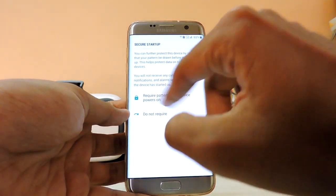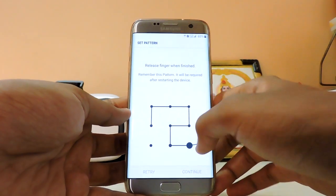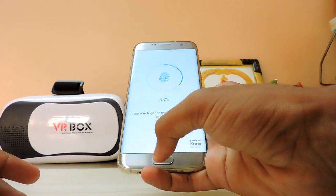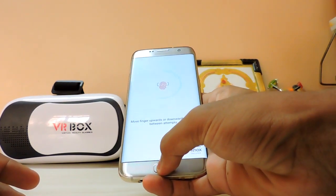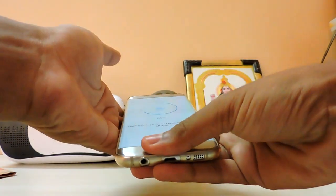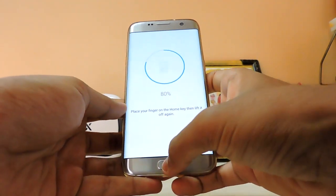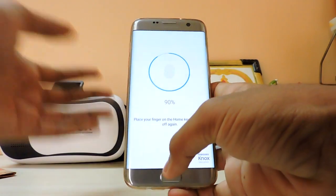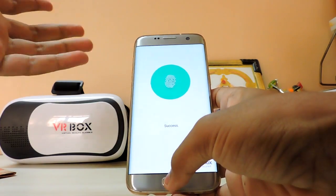There's a new option: require password on power on — I set it to not required but still set a pattern. For fingerprint setup, keep your finger in the ideal position with a slight bend — don't swipe it, just hold it naturally and it works fast. Samsung actually demonstrates the correct technique right on screen.